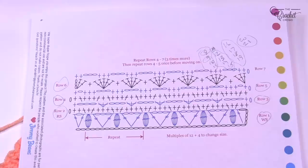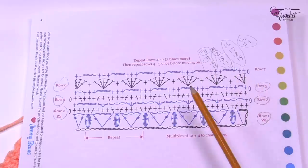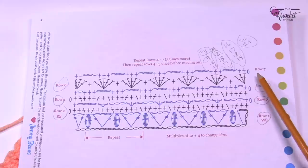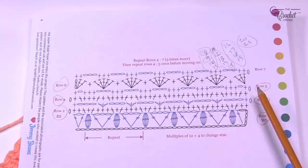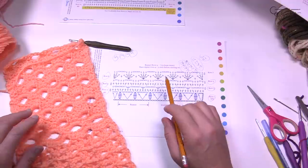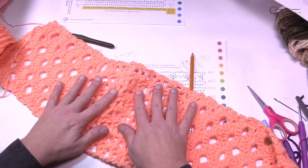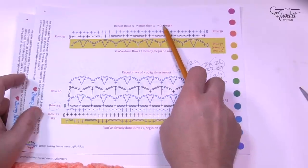In the video description and pinned comment, I want you to go back and do rows three through seven one time, then rows four through seven three times. There's no point refilming all that. Please reverse back to row three using the time markers, do all the way through seven, then do rows four through seven three more times. I just finished repeating rows four through seven three more times and now have this section. You can see we started with the cluster pattern, transitioned to the V-stitch section in the middle, then transitioned back.